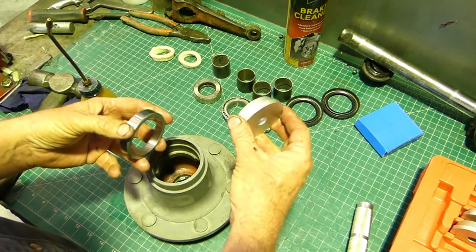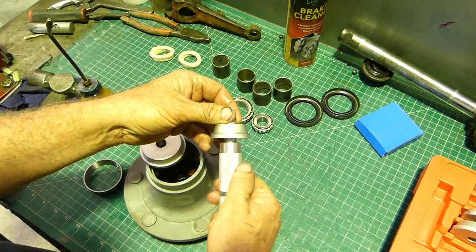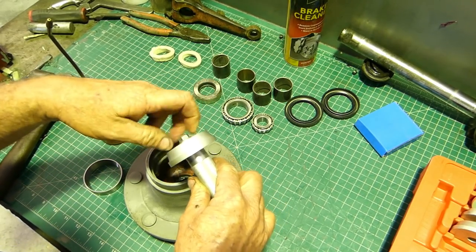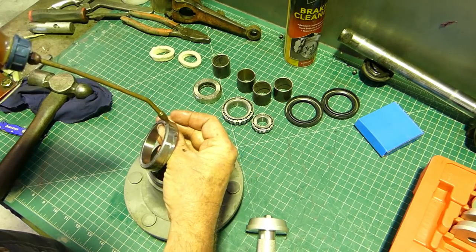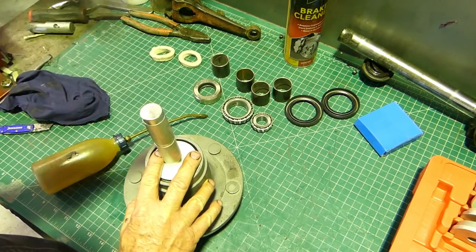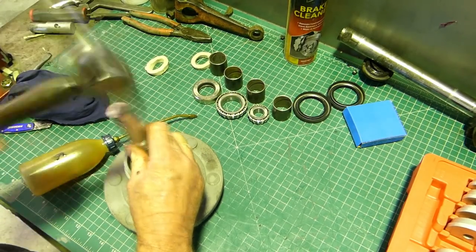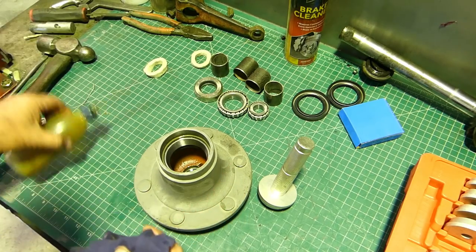Have a look at your bearing - this one is smaller so we'll change the tool over. Cheap little tool - I suppose these will wear out after a while but that's okay. Once again a tad of oil around the outer, try and get them as central as you can. That's all the way home with no damage to the bearing - everyone's looking okay.